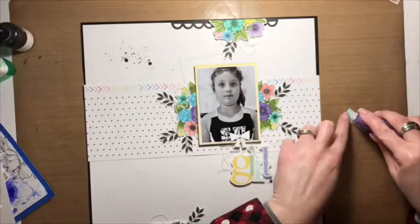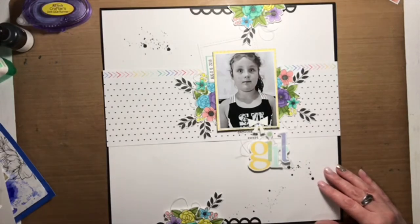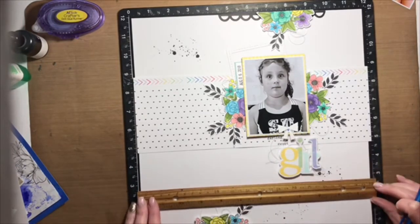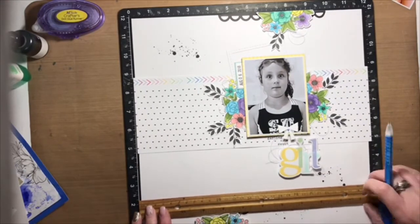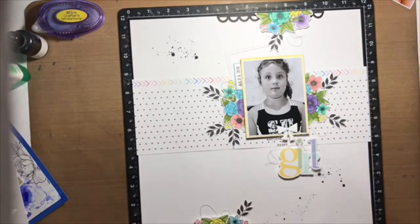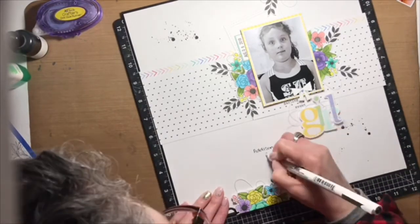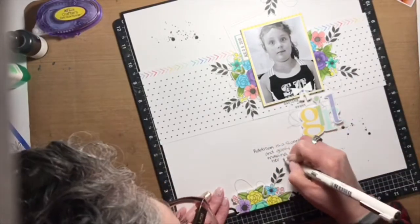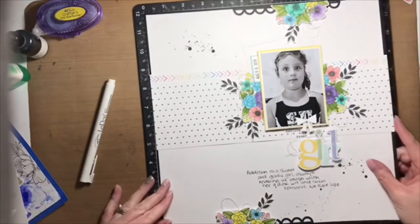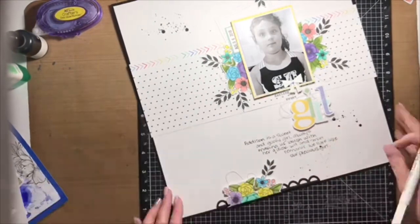And with that the layout is done. Thank you so much for joining me today. There are some close-ups at the end of this video if you'd like to hang out a few more minutes. Also, if you're interested in checking out my blog posts, I'll have the link in the description box below. I'm also adding some journaling here, which is something I always add to my layouts. I'm using a journaling pen from my stash and jotting down a couple of thoughts about Miss Addison. Then I use my pen to cover the pencil lines so they're not noticeable. I really appreciate you coming and hanging out with me.